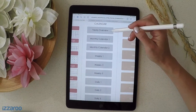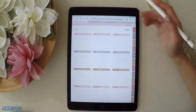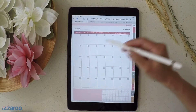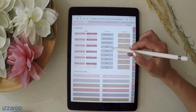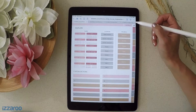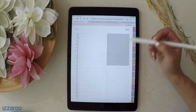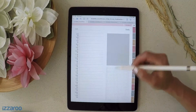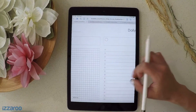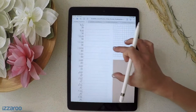This is the yearly spread. There's also a monthly calendar, and a different option for a monthly calendar with a note section. Here are weekly spreads, and these are all undated — no dates are on here so that you can reuse these pages year after year without needing a new planner. These are daily spreads with different options for notes on the side. This daily spread is my personal favorite — it has an area for top priorities on top, lists on the side, notes in the center, and time on the side.